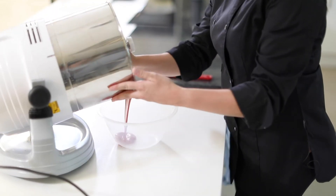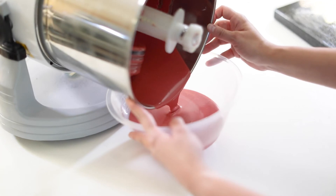Once we've checked that our chocolate is nice and smooth and our fluidity level is correct, we can now empty out our chocolate from the machine.